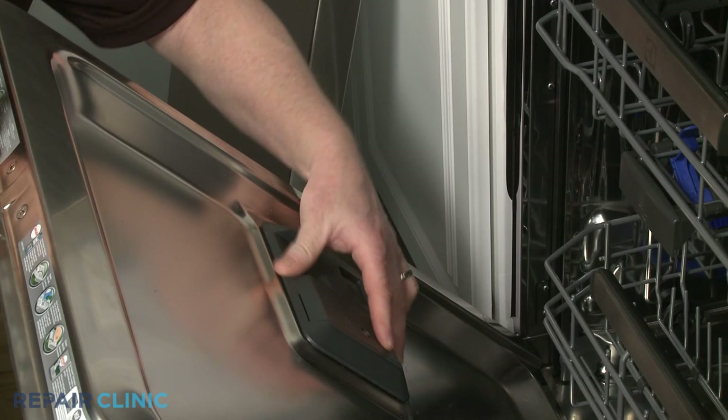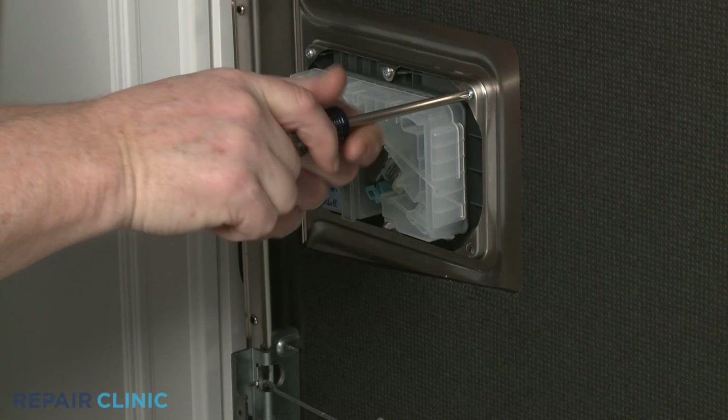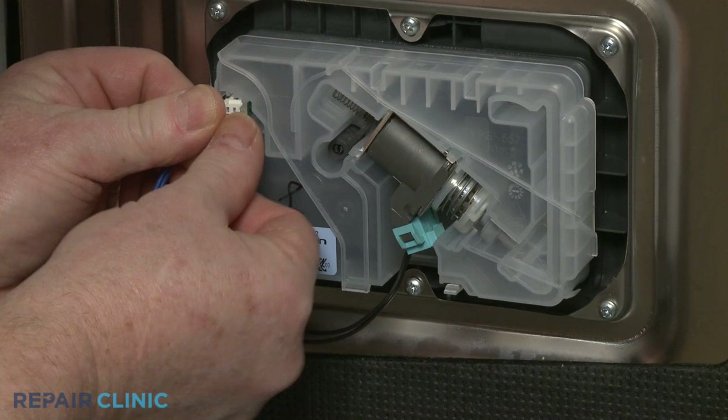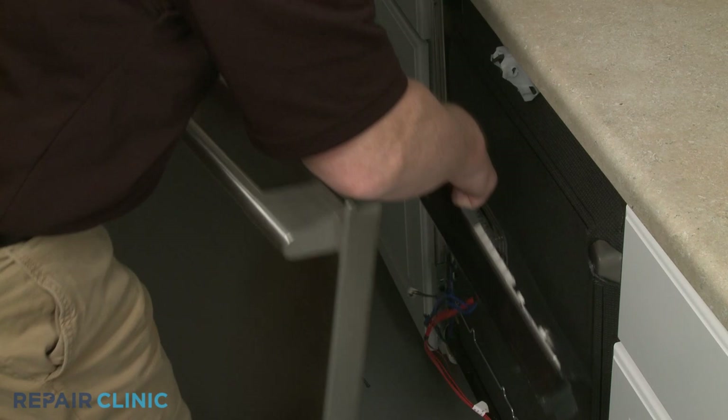Install the new detergent dispenser by aligning it in the inner door panel, then thread the six mounting screws to secure. Connect the wire connectors to the appropriate terminals and secure the wires behind the retaining clip.